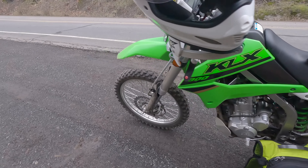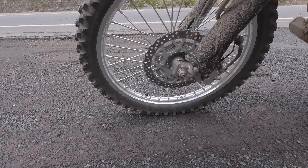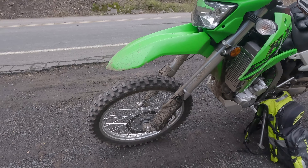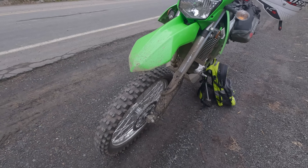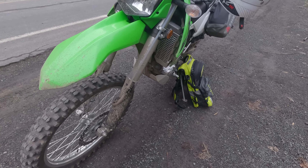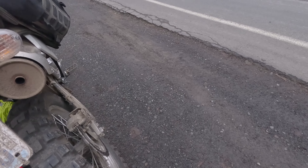The front tire — nothing to write home about. It's the Metzeler MC360, we got the mid-hard version, which is totally the wrong tire for this scenario, but honestly it's not bad, can't really complain about it. I do want to try the soft version, but as far as the Metzeler Rousey on the KLX 300...